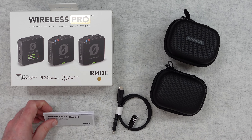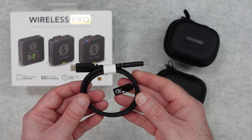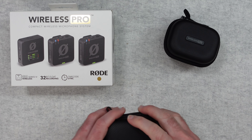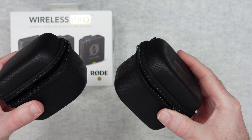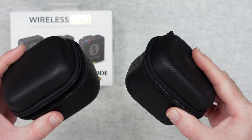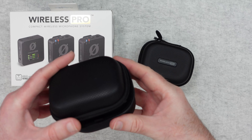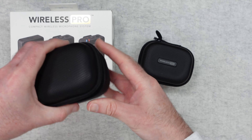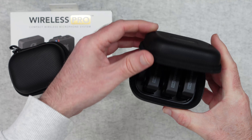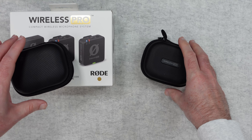Inside the box we get some regulatory and safety information and a USB-C to USB-C charging cable. We also get two really nice boxes — carry cases — with everything you need contained within them. The first contains all your cables and accessories, and the second contains the microphone units, transmitters, and receiver.